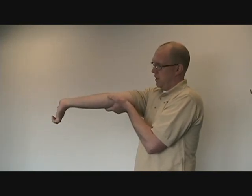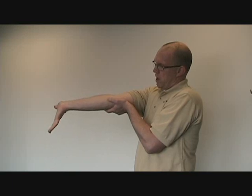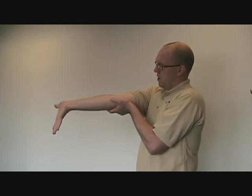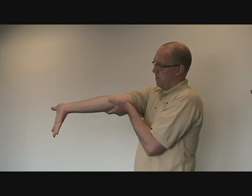Next is elbow straight, palm up, wrist extended, and extending your fingers without letting your palm go forward. Novel movements are important, especially in painful situations, because they provide a window of opportunity for our body to form a new opinion about a movement — hopefully an opinion that is not a painful one.